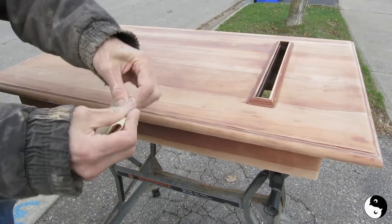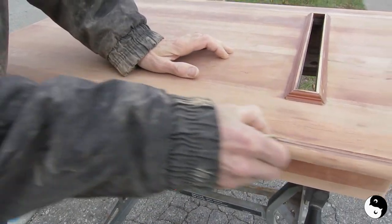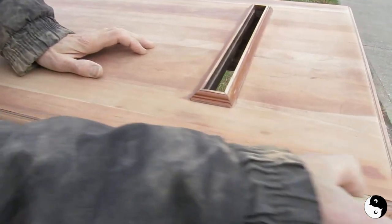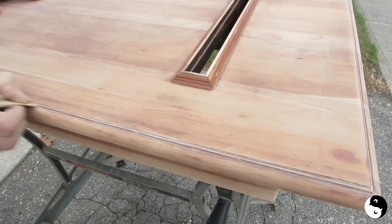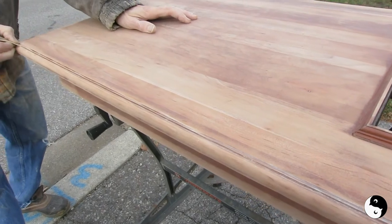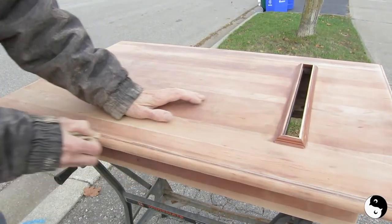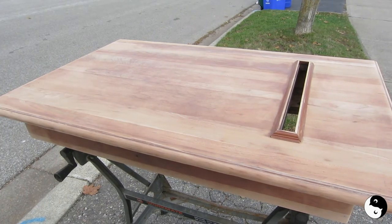Fold your paper, make it nice and sharp. You really have to get into the fine detail. This is the part that takes all the patience. If we were actually finishing with stain and lacquer again, you would want to strip this with chemical stripper.